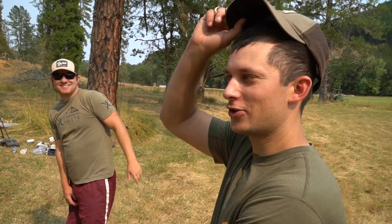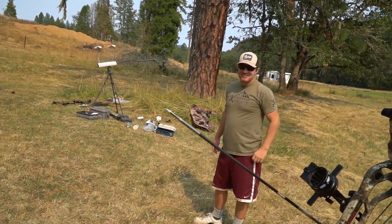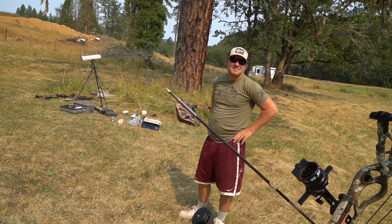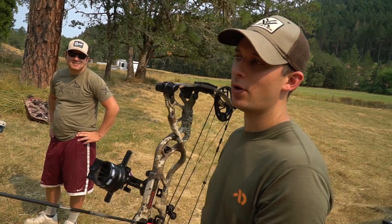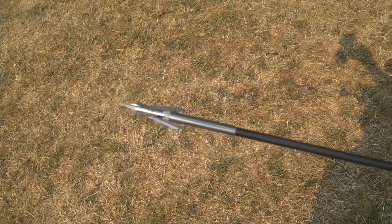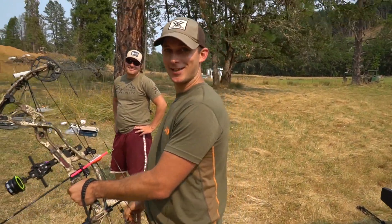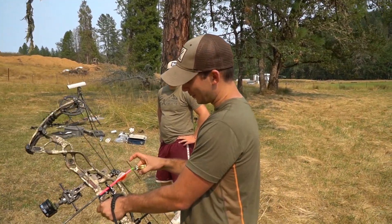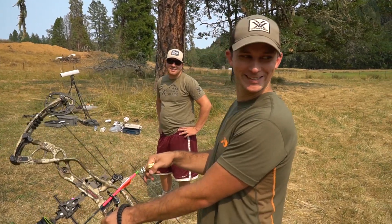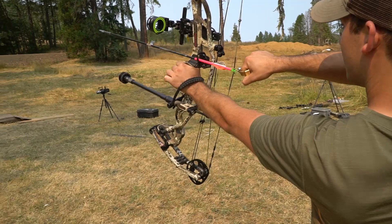So we have my hunting arrow — a no-go for Oregon expandable — but I wanted to see how much destruction I could get out of this Rage Hypodermic. I'm not shooting 600 grains like some people, but we'll see. It's going to slide over straight on — I'm going to do straight on, just so when you hit it with the shrapnel.